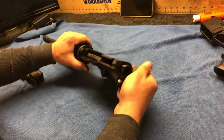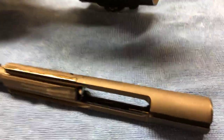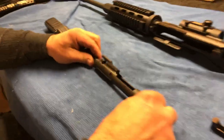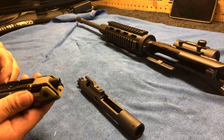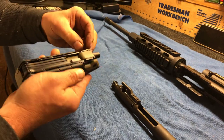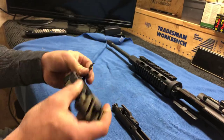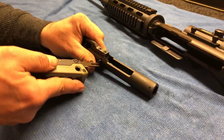We're going to pull back our charge handle and then release the firing pin and stuff, and the charge handle will come out. To take it down further, we're going to pull out the cotter pin. It has a little hook on it, so we'll pull out the cotter pin — if we get it hooked in there and just give it a slight tug.